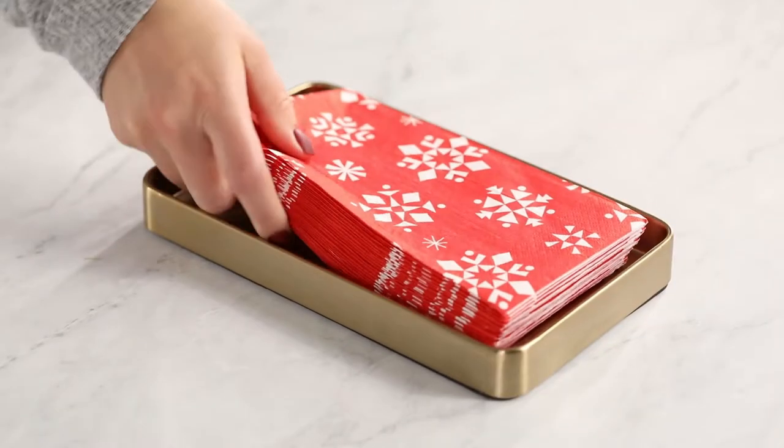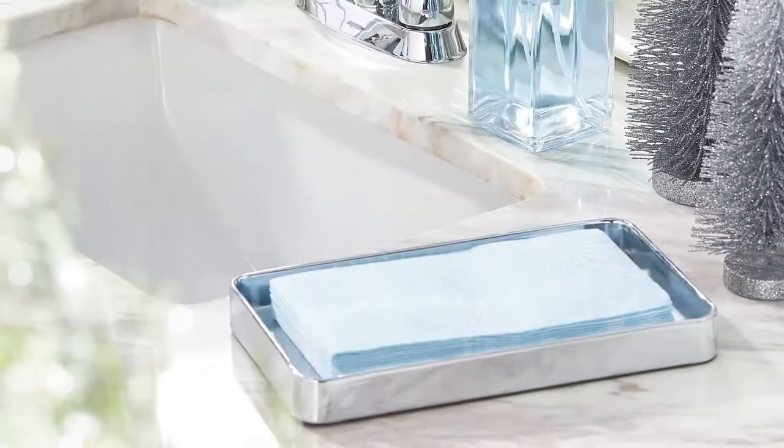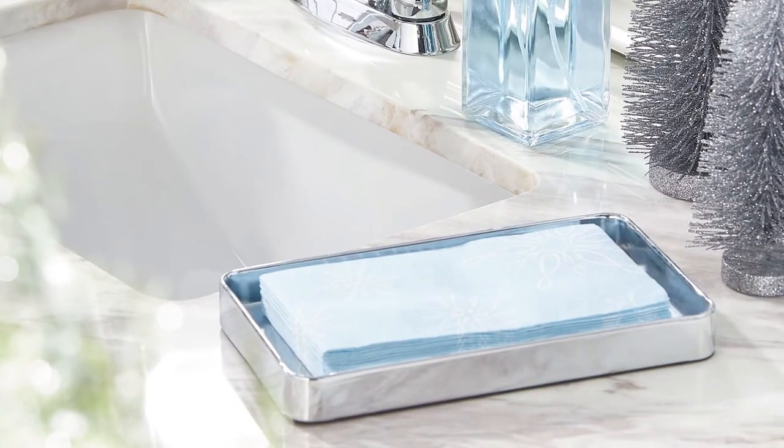A really simple thing to do in the bathroom is to add a guest towel tray with some paper napkins. COVID is still in everybody's mind and this is a great way to avoid the need to share. We have several styles and finishes to choose from so you can find just what you need to match your decor.